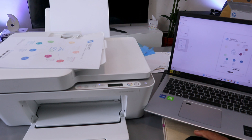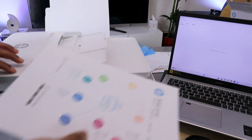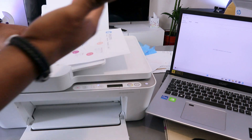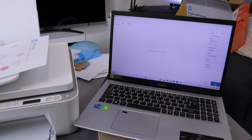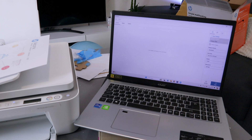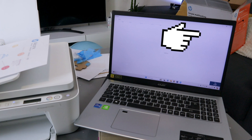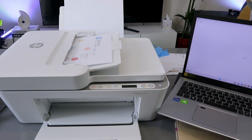Remove the document from the glass and place it on top of the ADF, making sure the document is facing up. Then from the source, change it from glass scanner to ADF document feeder and select scan. The document is now scanning from the ADF.